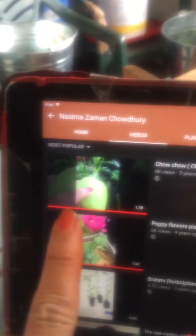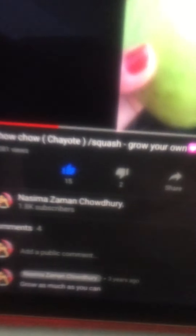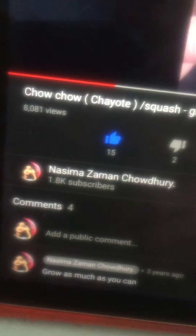Hey guys, look at that - my chayote video got lots of views! So I'm making a chayote video again. This is 8,081 views from my channel. I'm making a chayote video again today.